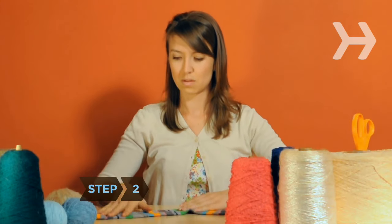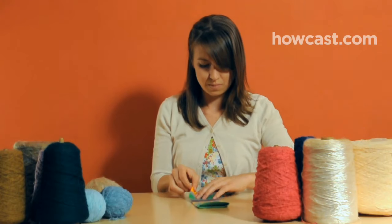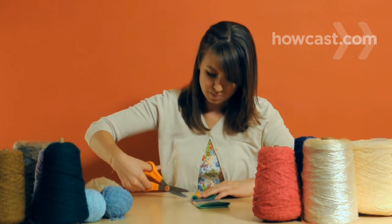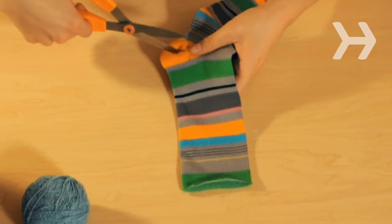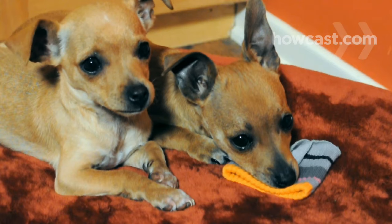Step 2. Lay the sock on a flat surface so it's in the shape of a J. Fold the heel over and make a 1-inch cut through both layers. Unfold and enlarge the slits if necessary so your dog's legs will fit through.